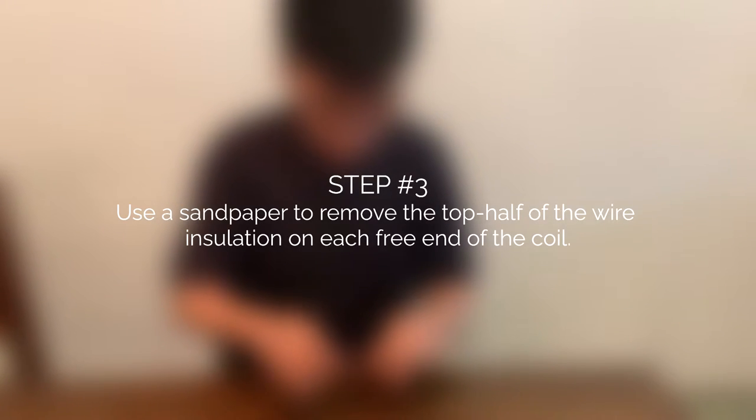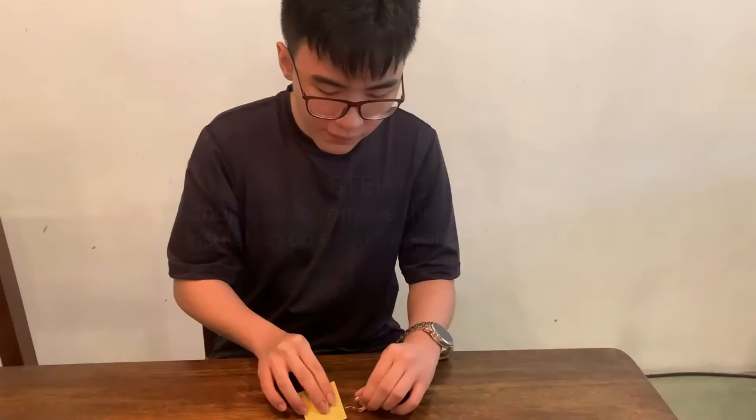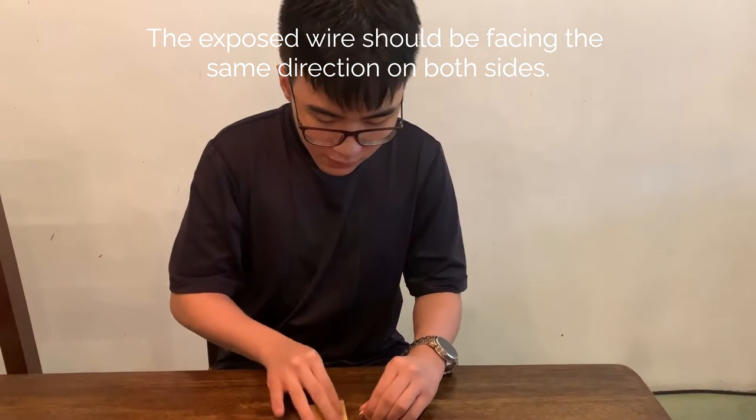Step 3: Use sandpaper to remove the top half of the wire insulation on each free end of the coil. The exposed wire should be facing the same direction on both sides.